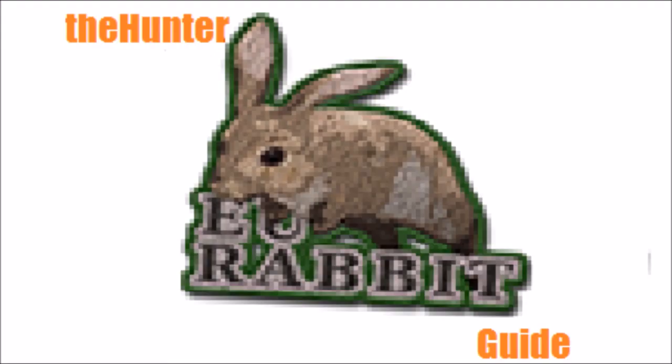Alright, I hope you guys enjoyed this. I hope it was helpful to you. Enjoy hunting the European rabbit — it's really fun to hunt, quite addictive. Leave any comments or questions in the description below. And happy hunting.